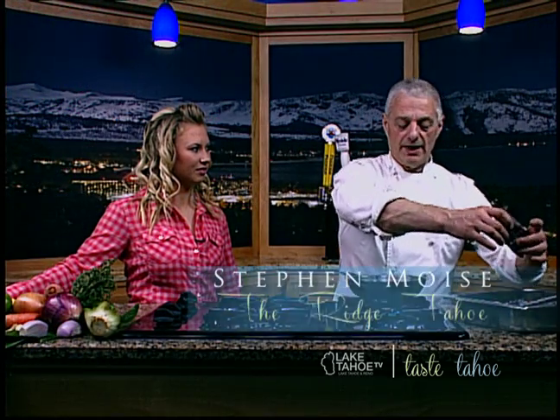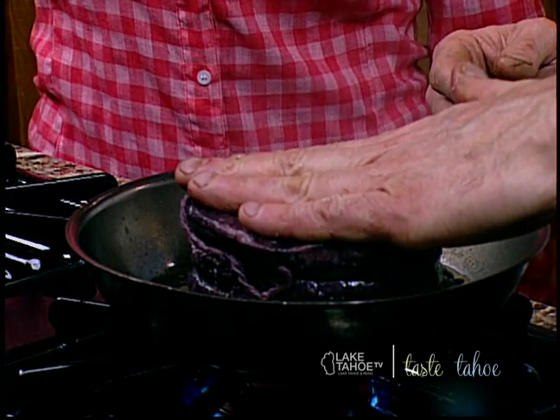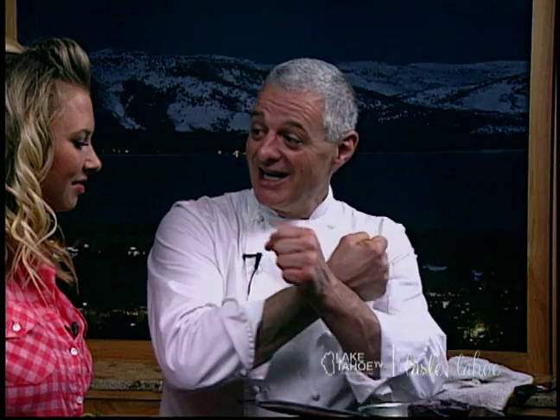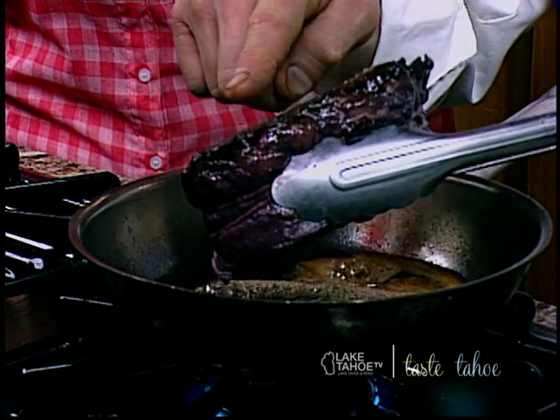You're going to take this and just season it lightly with kosher salt and fresh black pepper. After you have the pan ready, you have your oil and a little bit of butter to get some browning. You can see the seasoning — just set it down and press it into the pan. What that does is it sears everything, because you want to close all the cells so it keeps all the juice in. Where there's juice, there's flavor. You want to get a nice crust.